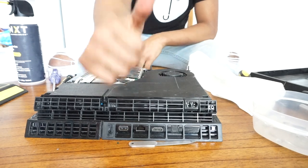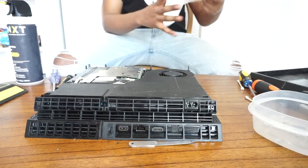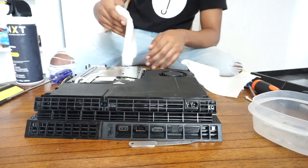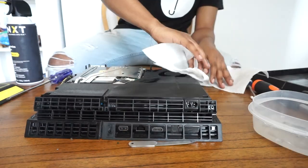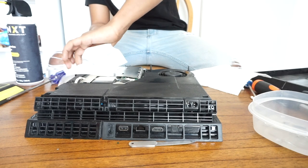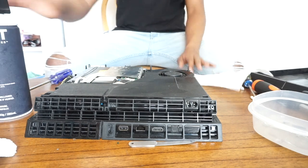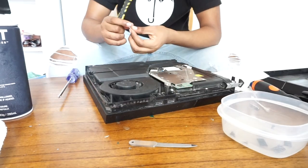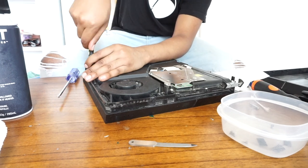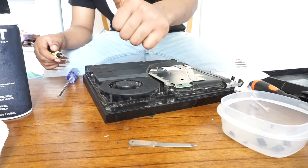Go through the power supply with compressed air again and put it back in place — it locks right back in. Now I go through the external side of the fan using compressed air and some isopropyl alcohol to clean it more thoroughly, getting any remaining dust. Then put the screws back on the power supply.